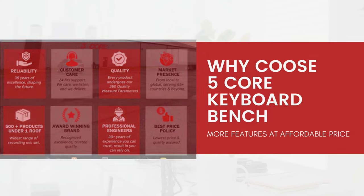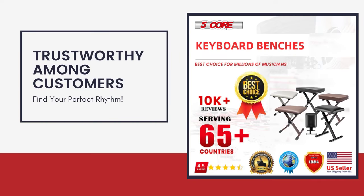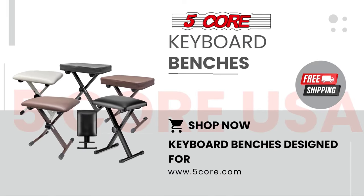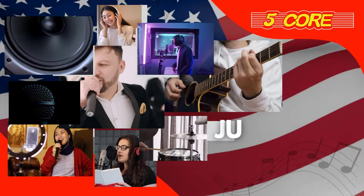Don't settle for anything less than the best. Upgrade your playing experience with the finest keyboard stand on the market. Get ready to take your keyboard playing to new heights. Maximize your potential with our compact keyboard stand — efficiency at its finest.